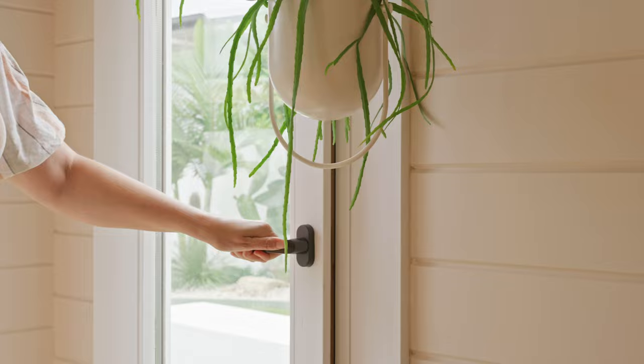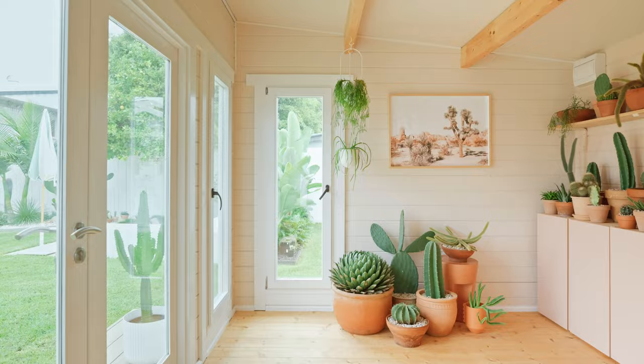What sets this shed apart from others is the beautiful double glazed windows. We've got four windows and then a set of French doors on the front, and it floods the space with so much natural light.